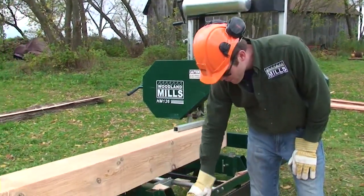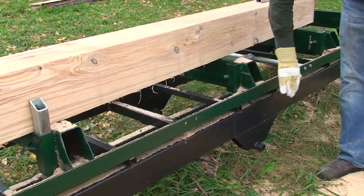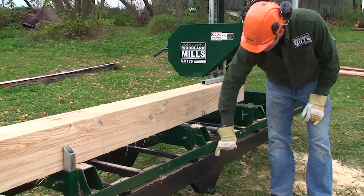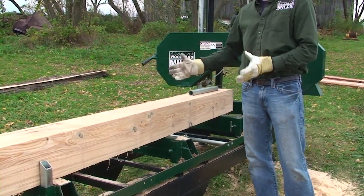The mill is shipped in a seven foot crate so the tracks are shipped in two pieces — six and a half feet and six and a half feet — and they're bolted together with a center bunk. This center bunk is shown here with a seam, four bolts on both sides, and the track gets bolted together.